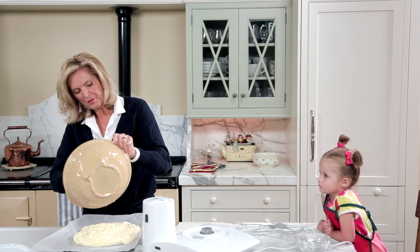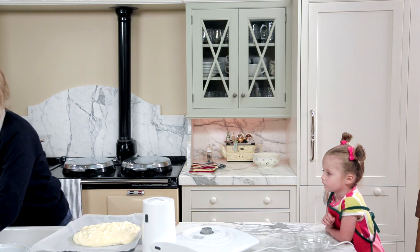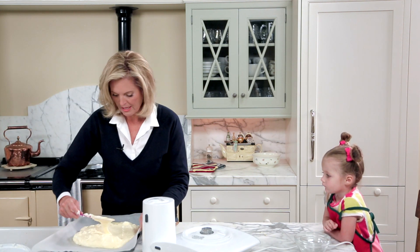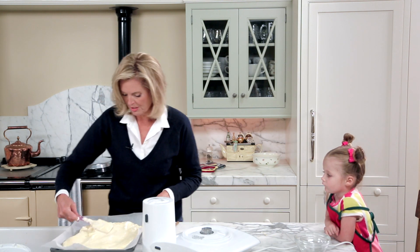We'll whip up some whipped cream, throw raspberries in it, and roll it up. It is one of my kids' favorite desserts. In the oven it goes.